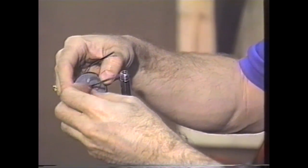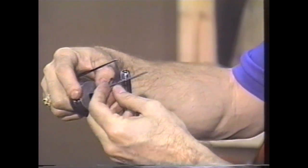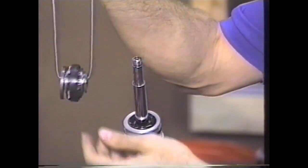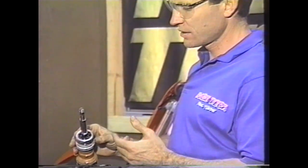Notice also that, particularly on this shock, there is a washer that goes underneath the base plate. Some people lose this when they take the shock apart. You go ahead and take this off, and this little tool allows you to dip this into a solvent tank and clean it without losing the orientation of all these parts. Go ahead and set the valving aside for right now, and what we'll do is some maintenance to the rest of the shaft, the seal, etc.